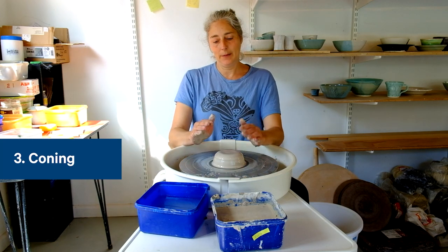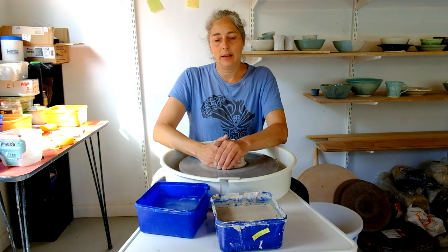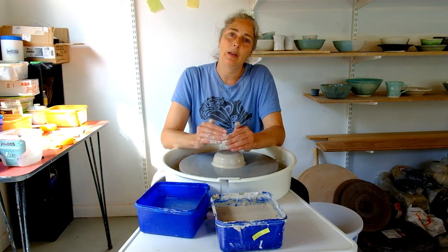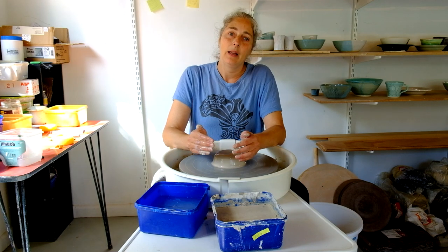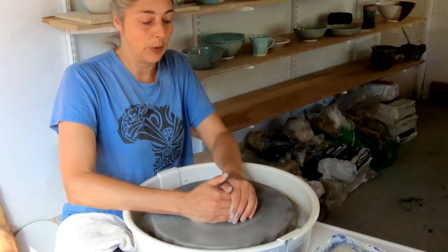So you've got your clay, you've wedged it, you've got it centred on your wheel, and coning up and down will help to keep the clay malleable and make sure there's no little air pockets in there. Some people like to do it, some people don't, but I think it's something that's worth learning.